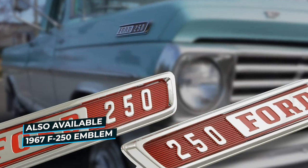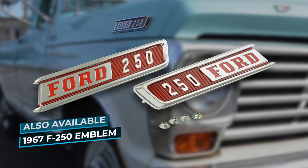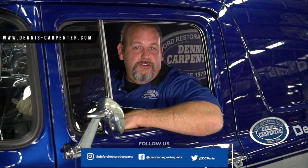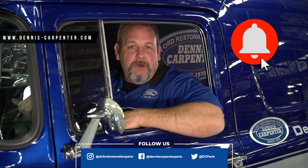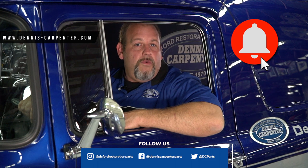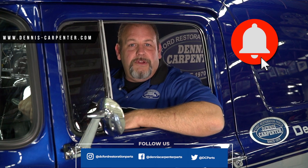We also have available the hood side emblems for the 67 F250. You can find these and many other restoration parts for your Ford by visiting Dennis-Carpenter.com. If you have any other videos you'd like to see on our channel, comment below.